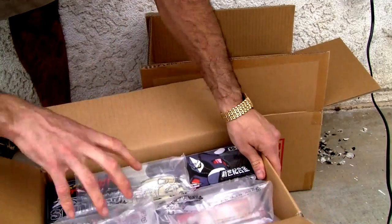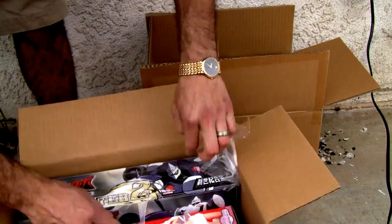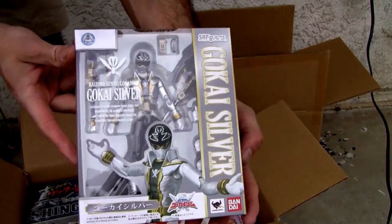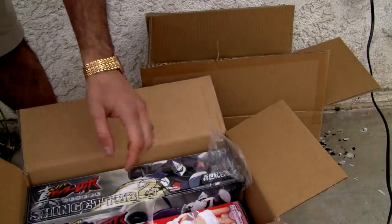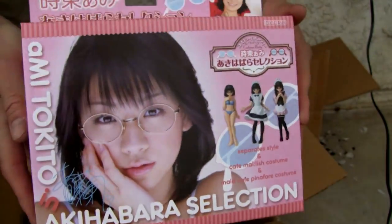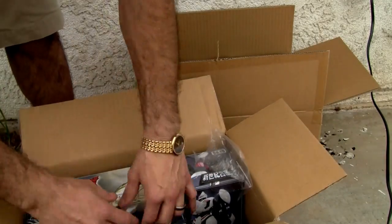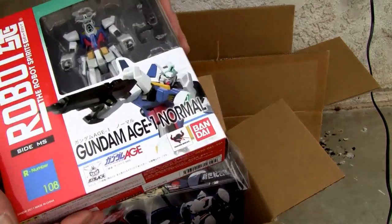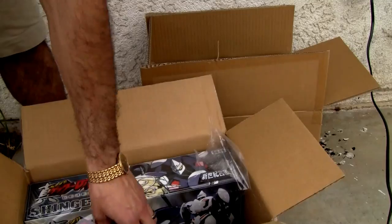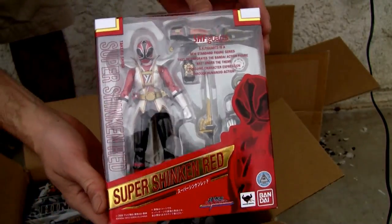Alright, I got a few more products. At the end of the year they had a super 500 yen special so I bought a bunch of stuff. Gokai Silver — that's another Super Sentai. I just liked the Maid figure thing and it was only 100 yen, so why not — it was on sale. I love end-of-year sales at Japanese stores. Good old Robot Spirits Damashi. Shinken Red — again, that was on sale.